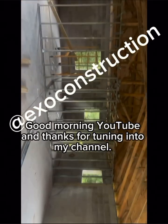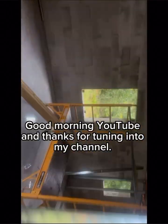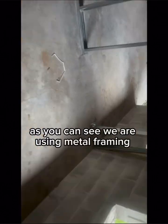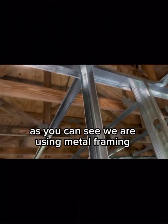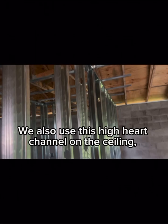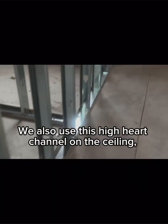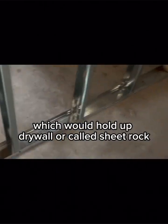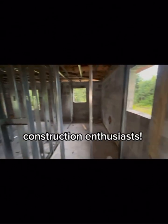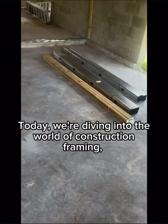Good morning YouTube and thanks for tuning into my channel. We're here today to show you progress on this project. As you can see, we're using metal framing referred to as metal studs in kitchens and bathrooms. We also use this high-hat channel on the ceiling, which holds up drywall, also called sheetrock.